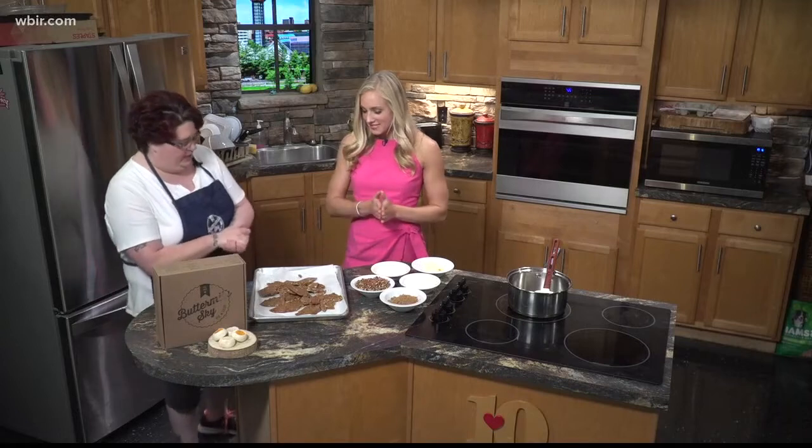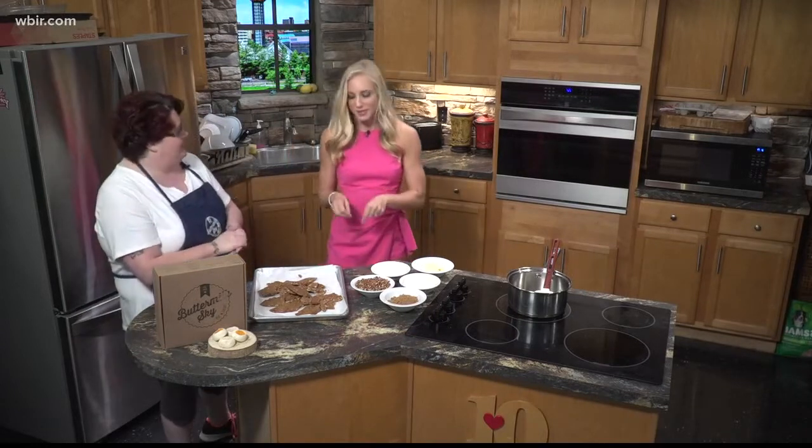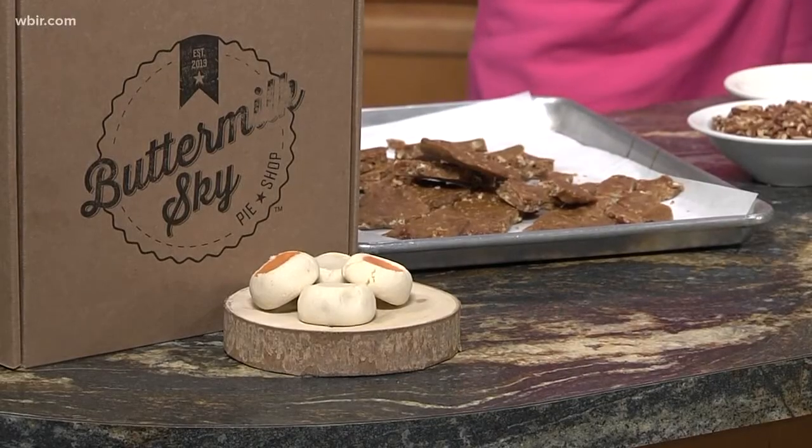And that's what you get — your little bricks of pecan praline. This is awesome; it makes you want to make almost like a gingerbread house with it, like the walls. Thanks so much, Crystal. We'll put the recipe online for you to try at home, or you can stop by Buttermilk Sky and grab a bag. Great tailgate treat if you need one for next week.